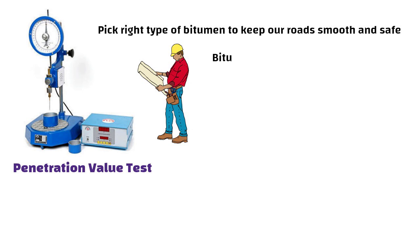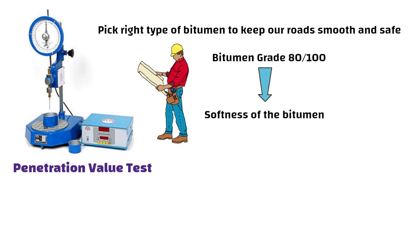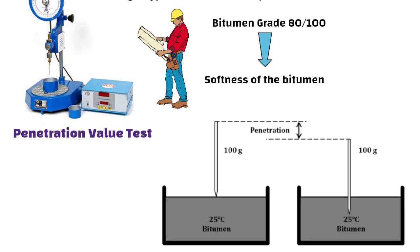When you see a bitumen grade like 80/100, it indicates the softness of the bitumen. The test measures how far a needle can push into the bitumen, giving us a clear idea of its consistency.